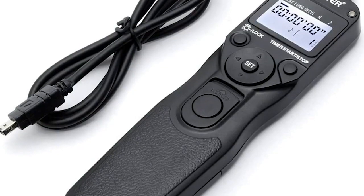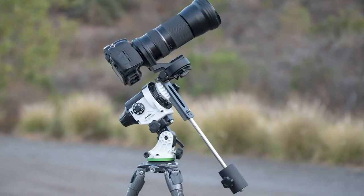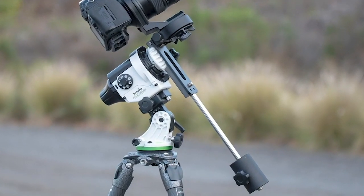Additional accessories include a remote shutter release cable, and if you really want to capture specific constellations, you may want to invest in a Star Tracker mount. But if you just want to get your feet wet in astrophotography, just the basic equipment will do.